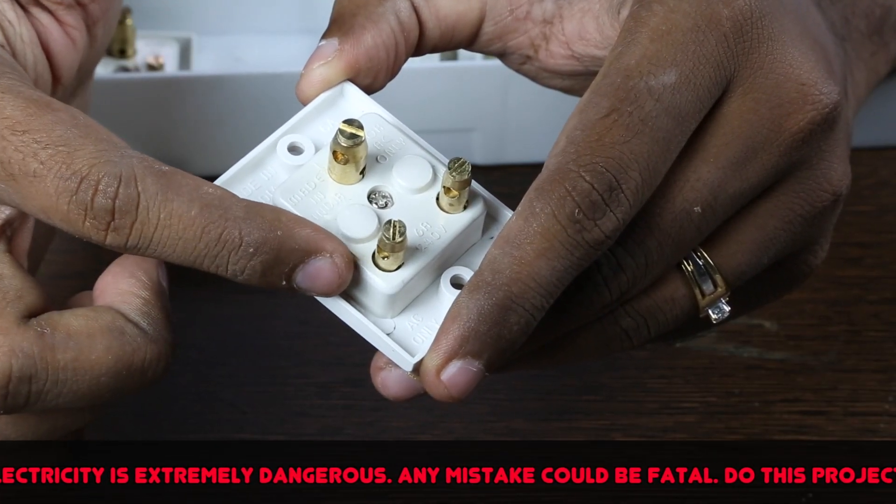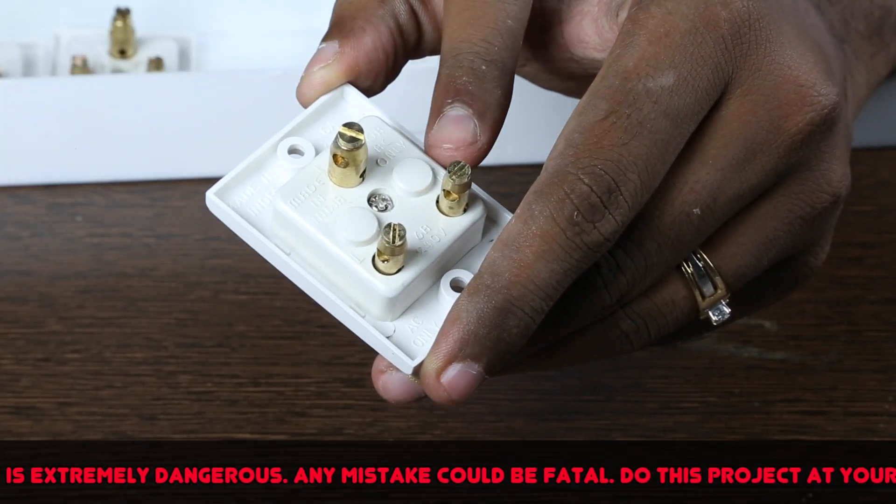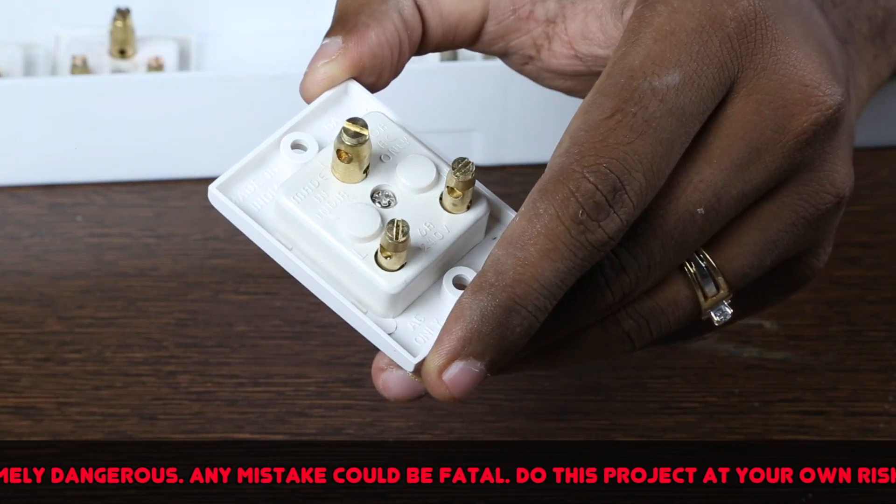Each socket has markings of line, neutral and earth. Make sure you note this because we will follow this later.